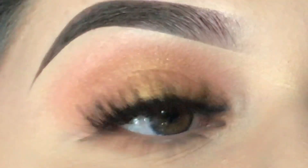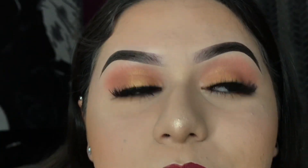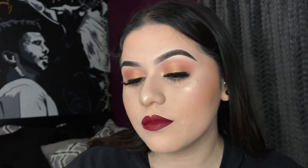Despite me looking a little like a chola right now, just imagine this with a nice elegant white or red dress — you guys know what I mean. This is a cute basic holiday look because I know a lot of people don't like an extra extra eye look, so I did a simple goldish warm-toned look. I hope you guys like it! As always, thank you so much for watching — we're so close to 100k and I'm excited. Don't forget to like, comment, share, and subscribe, and stay tuned for my next vlog!